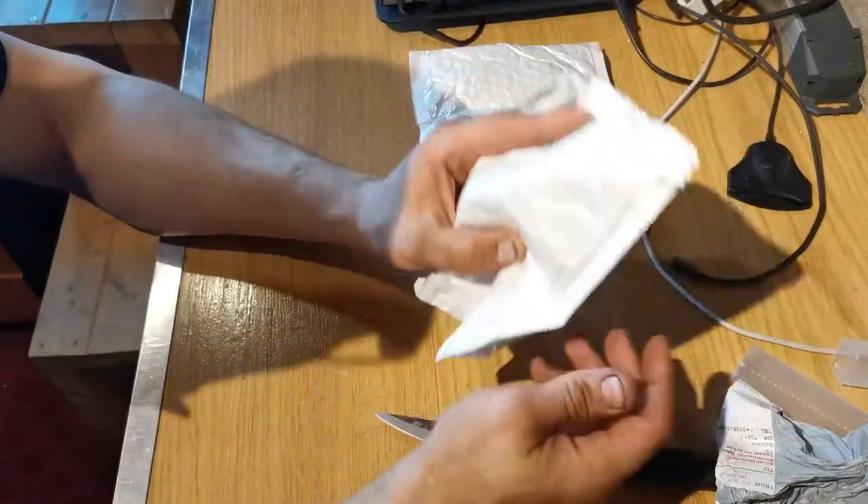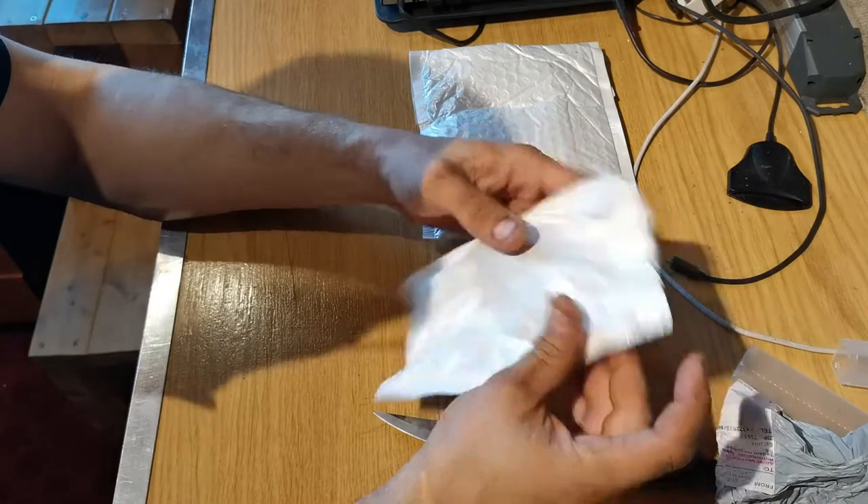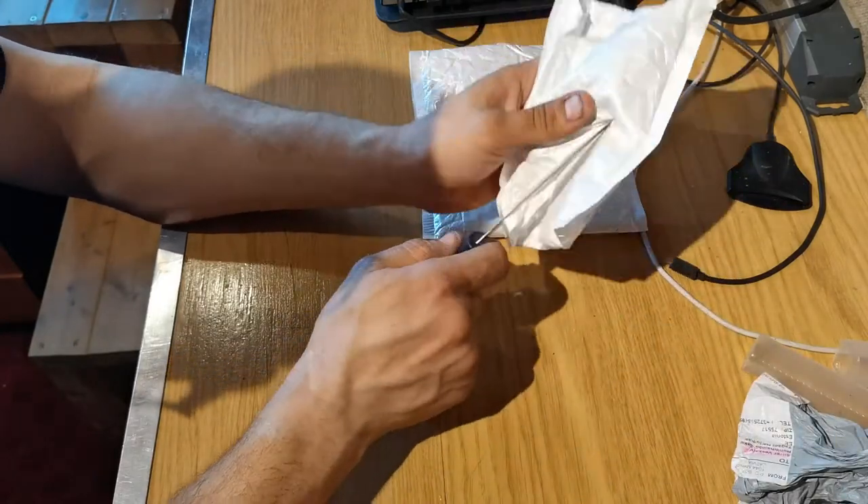Now I really want to open this package. Let's see what's inside here. This should be my key container.